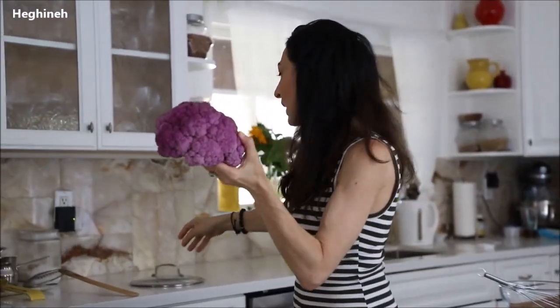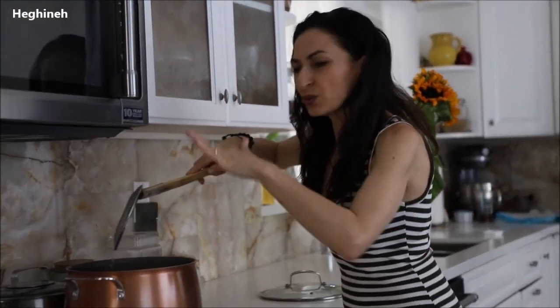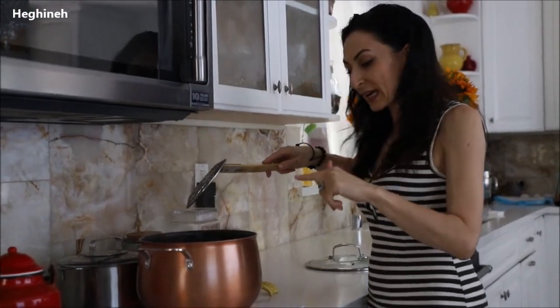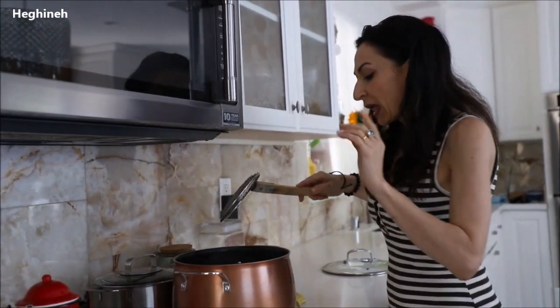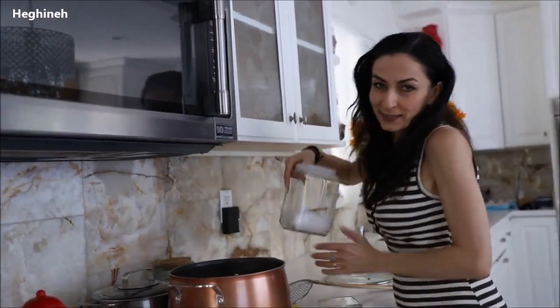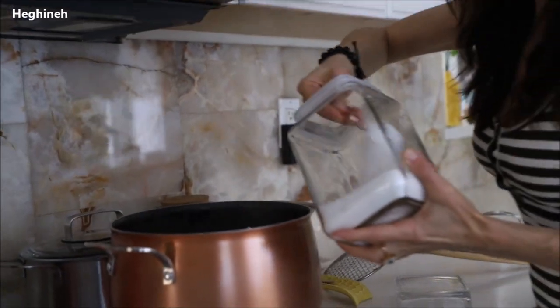I'm immersing this into the water. Just like so. You just want to make sure the water covers the cauliflower completely. And if it doesn't, halfway through cooking — this is going to be cooking about 7 to 10 minutes, not too long — just turn it once. And as always, salt to taste. Just make sure you have enough salt in there.